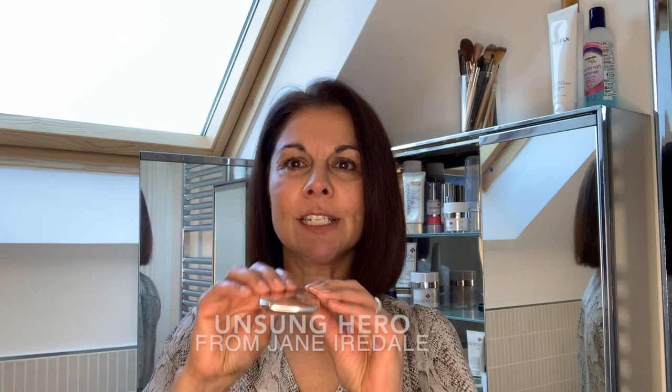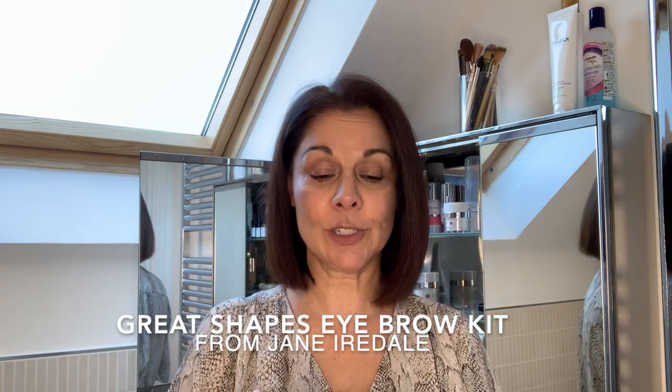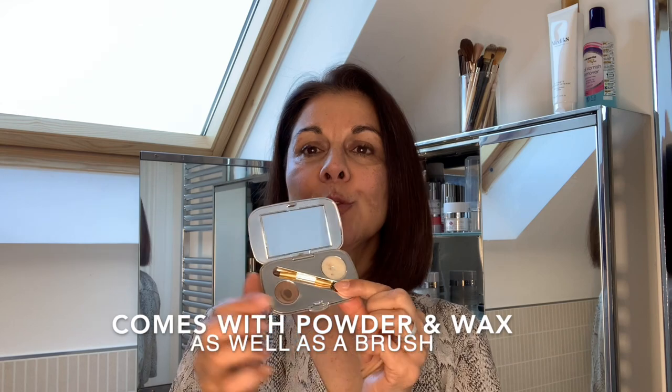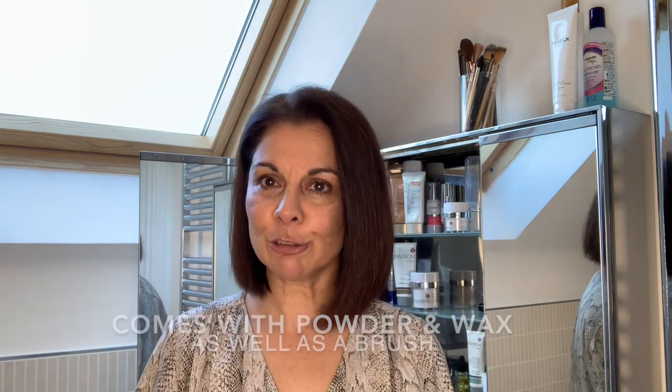The unsung heroes of Jane Ardell is this little eyebrow kit. It's actually called the Great Shapes Eyebrow Kit and it's absolutely something that everybody should have. We often have eyebrow pencils, eyebrow gels, and this is a really natural option. It's got a little bit of eyebrow powder and also a wax to set, and this little brush. It's a very natural effect.